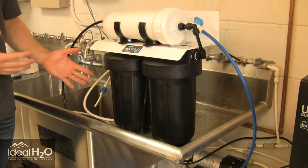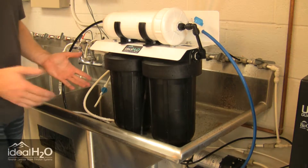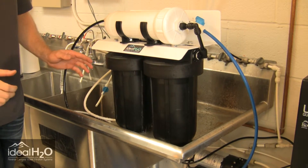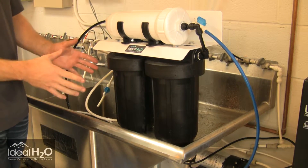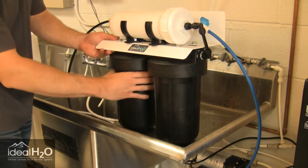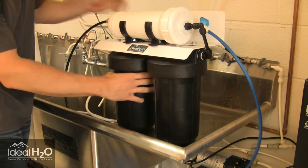So we're going to go ahead and fix this. You've got to make sure you turn off your feed line — you don't want to continue to leak water on the floor. Go ahead and let the water stop leaking; that's the first thing. Then we'll take this off and look at the actual fitting itself to see what happened.